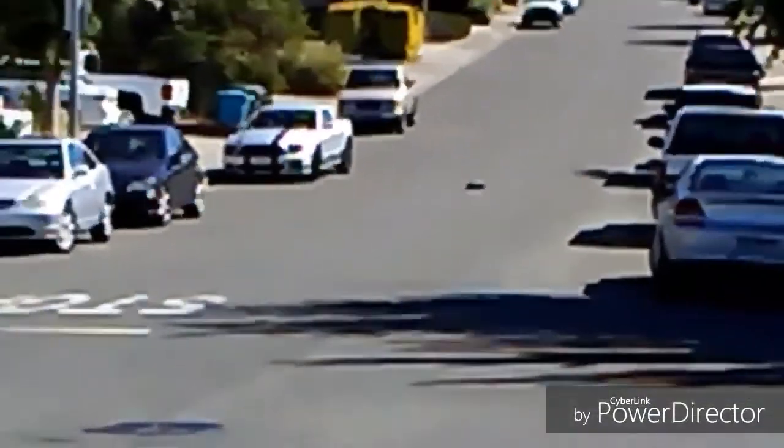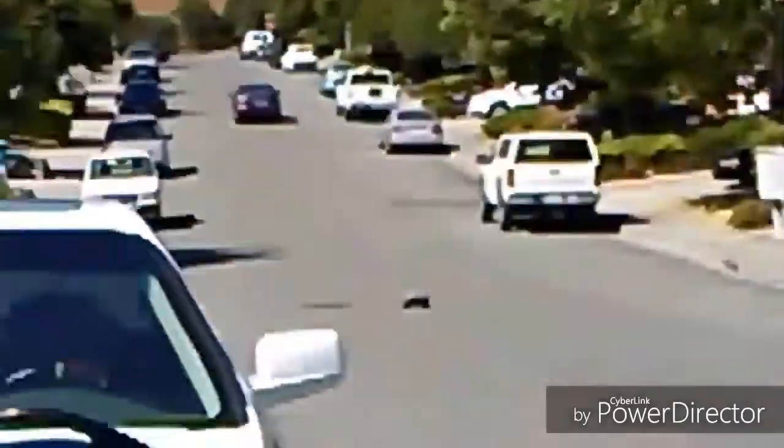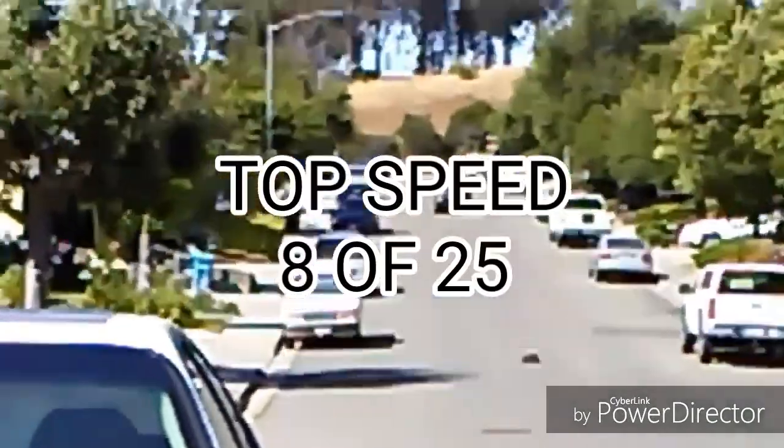Top speed on the stock brushed motor with the optional speed gearing ratio included in the box is amazing. The car can hit 30mph, which is decent but not as fast as modern brushed systems go, so it earns a solid 8 points.